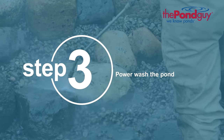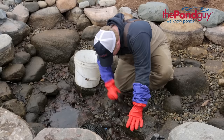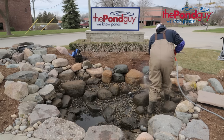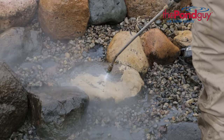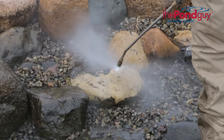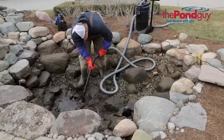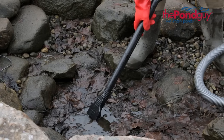Step three: power wash the pond. Finish draining the pond until it is empty. Wear your aqua gloves to remove heavy debris and leaves from the pond by hand. With large debris removed, you can easily access the rocks with a power washer to remove any algae, muck, and other debris buildup. Start from the top of the pond and work your way down to force debris toward the pump for removal. A Clear Vac pond vacuum may be helpful for emptying out the last few inches of water and debris the pump cannot reach.